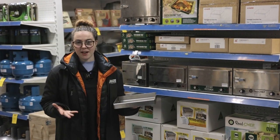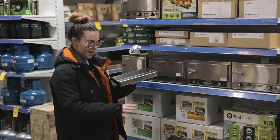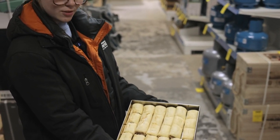These trays currently come in two sizes. We've got the half height here and then the full height as well. You can actually fit about 24 sausage rolls, which is quite a hefty amount.